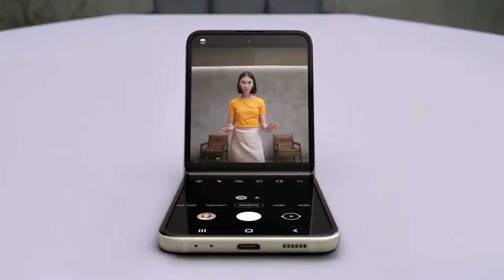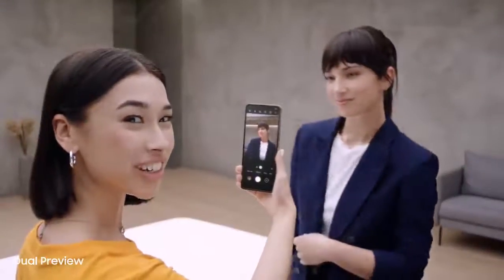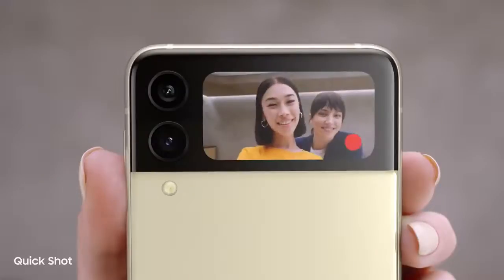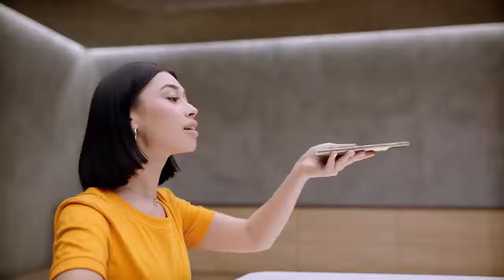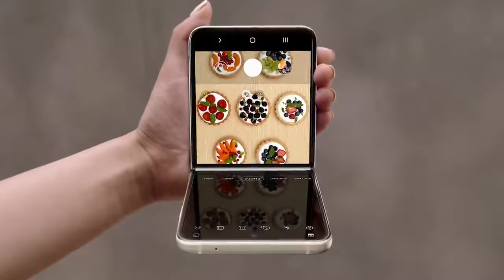But wait for what the camera can do. In flex mode, it's like having a tripod — perfect for selfies. I can preview the shot on the cover screen too, just like a mirror. QuickShot lets me take videos and selfies: 12-megapixel selfies with image stabilization and AI face restoration. For really awkward angles, just flip to flex mode and toggle between both halves of the display.